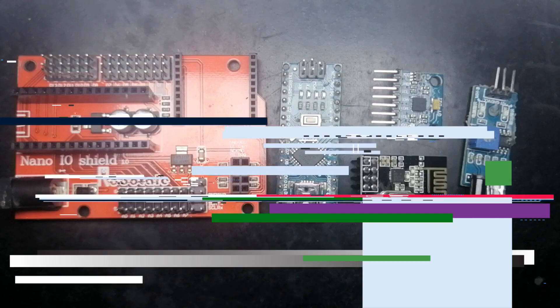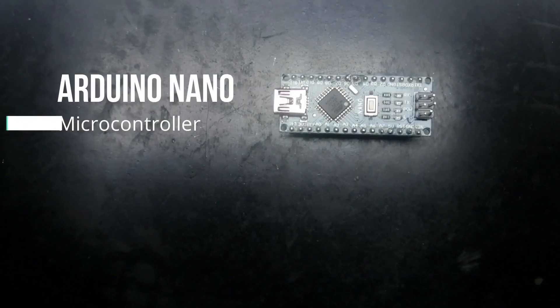First up on the list is the Arduino Nano. This is a microcontroller and it is like the brains of your project — everything around it, how it works, how it should work, and what you want to do when this happens or that happens is controlled by this simple device. You just write the code and you can manipulate its functionality and the operations you want to perform when some condition is true.